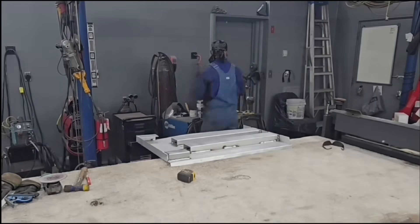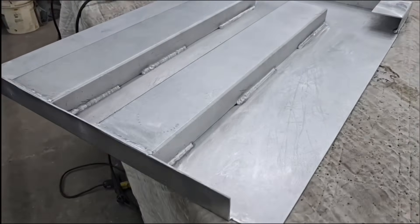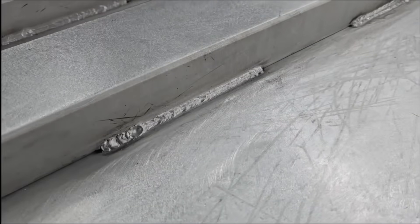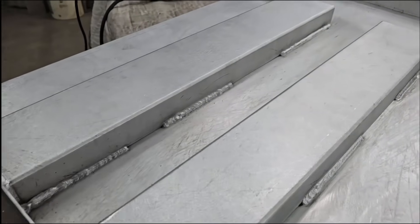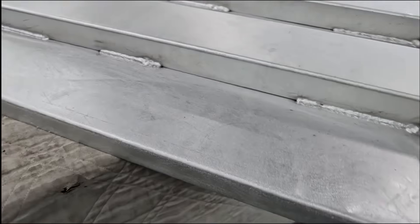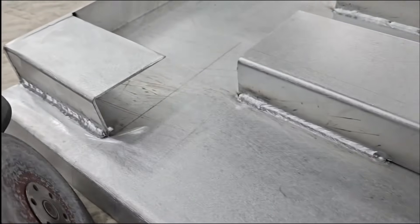Using the Miller Matic 252 with the spool gun. This is 0.035 aluminum MIG wire — Lincoln wire, called Super Glide. I've had good luck with it, it's good wire. I get a decent price on that at my steel supplier.